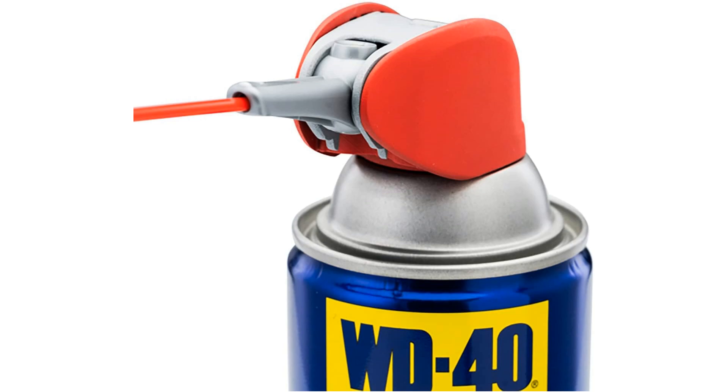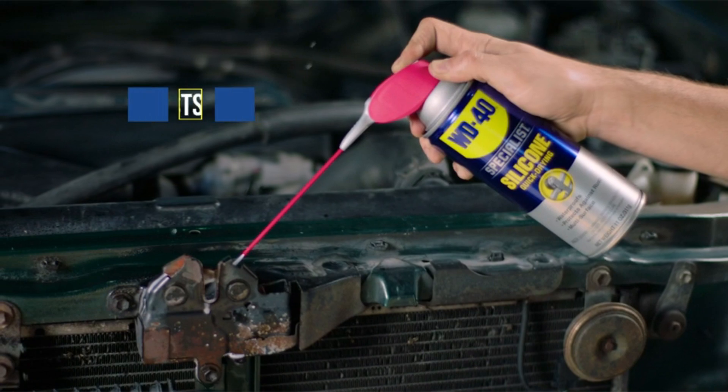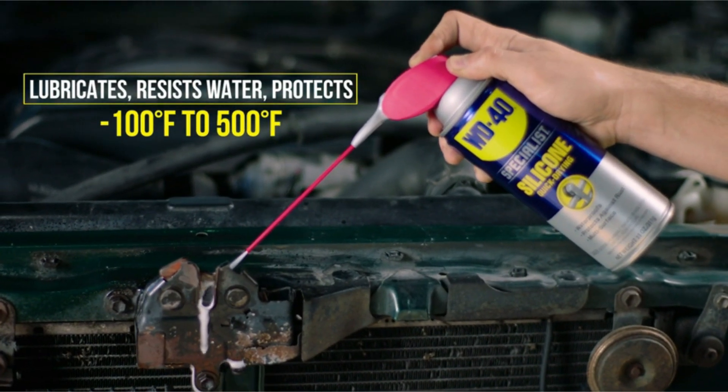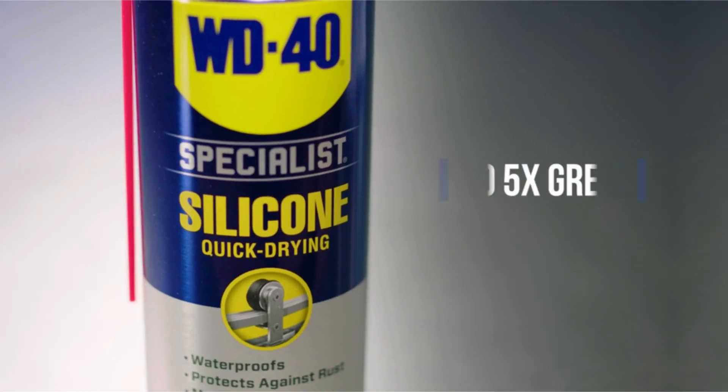let this versatile and high-performance lubricant be your go-to solution for all your lubrication needs. Trust in the WD-40 Specialist Silicone Lubricant to keep your tools and equipment running smoothly day in and day out.